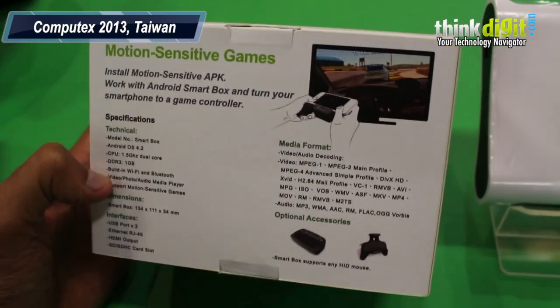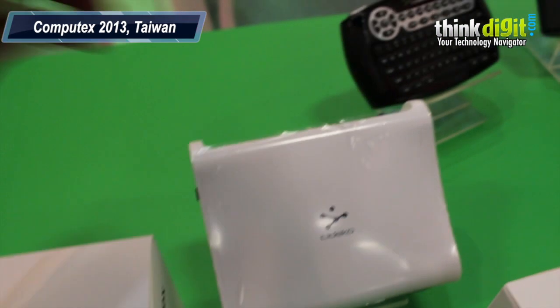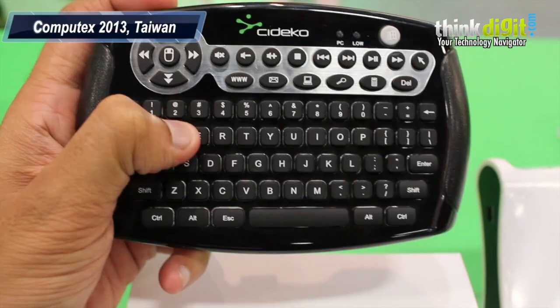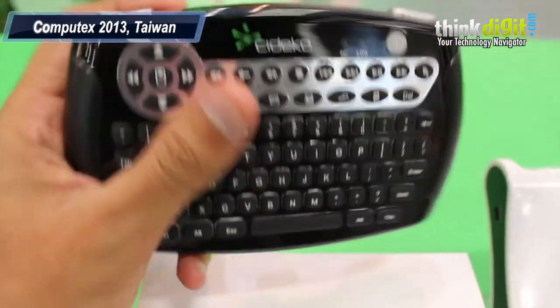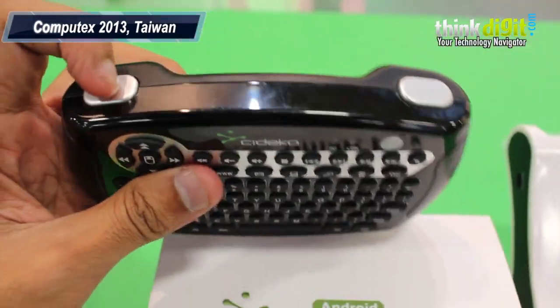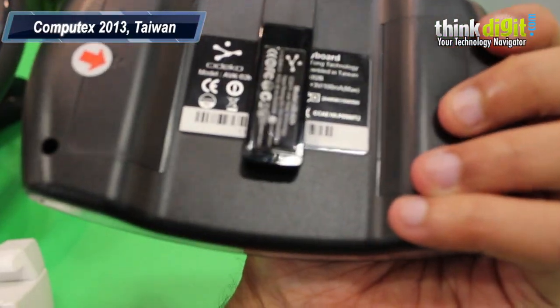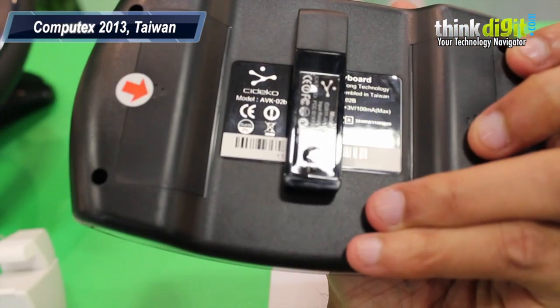The interesting thing about the Smart Box is the accessories that it comes with. You have the Air Keyboard right here, which has got a full-size 4D keypad, directional buttons, and two buttons on the top as well. This Air Keyboard runs on double batteries and it's got a Bluetooth dongle right here.